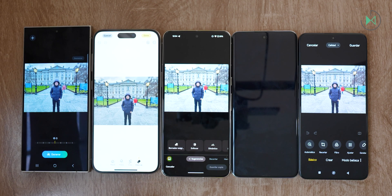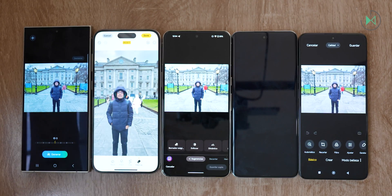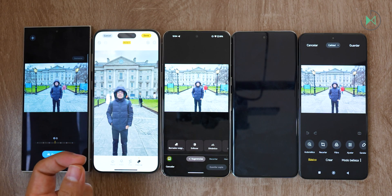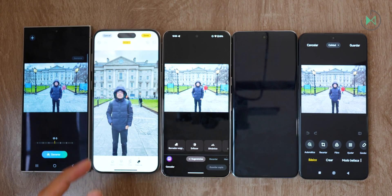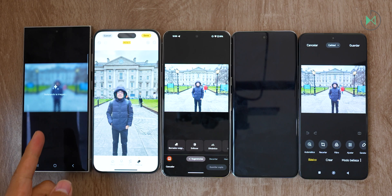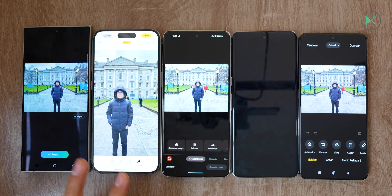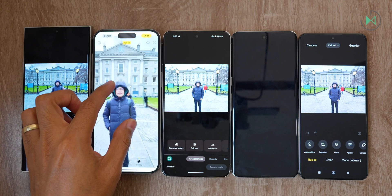In the case of the iPhone, there is a button that says Clean Up, and watch as it automatically detects some objects. I enclose what I want to remove, and it immediately does the job. On Galaxy, note that it takes much longer than the iPhone, because on the iPhone it doesn't need an internet connection — the processing is done directly on the cell phone. That has pros and cons.